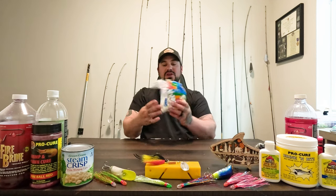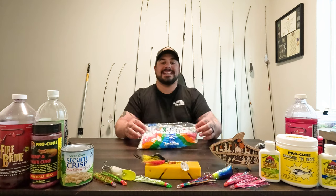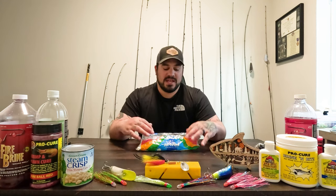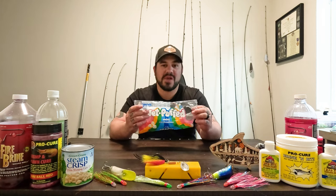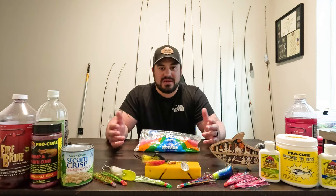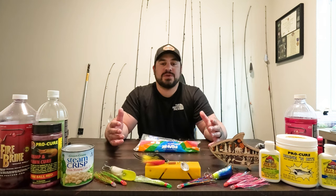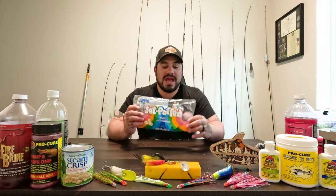So we grabbed what we had left of our Jet-Puffed marshmallows. Today in this video, I'm going to go over a cheap and easy way to get you and your family out catching trout — and a very tasty way as well. So how do we turn this sweet treat into trout candy? We need to add a few things to it, guys.